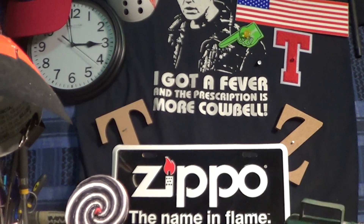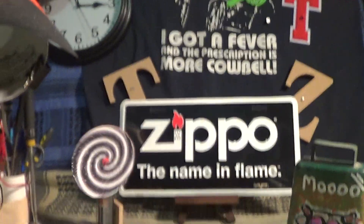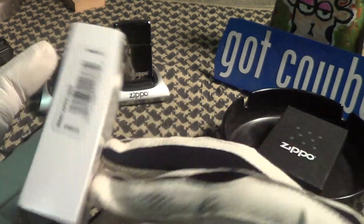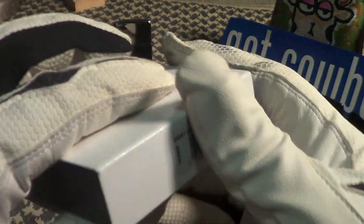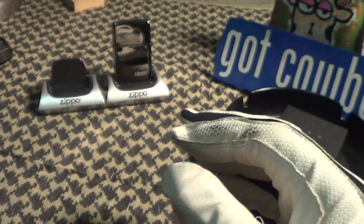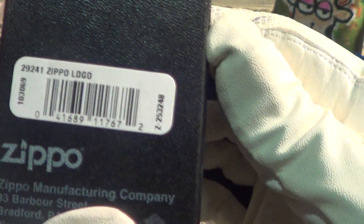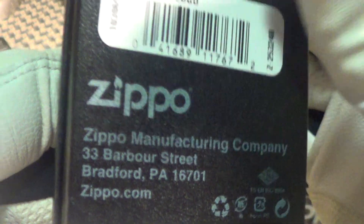Let's take a look at a nice little Zippo that just arrived. This one came in the protective sleeve, and the only thing it says on it is 'Zippo logo.' They're putting more of their boxes in these sleeves, which is a good idea. Here's the normal Zippo black box. It's a genuine Zippo, made in the USA — also says 'Zippo logo,' made in Bradford, PA.